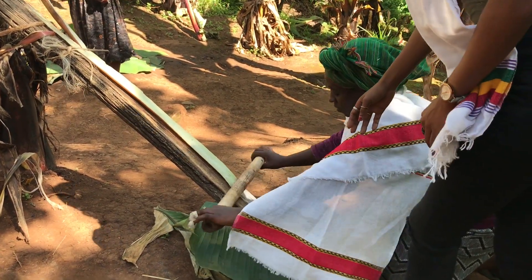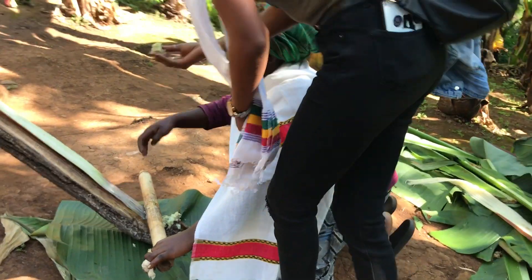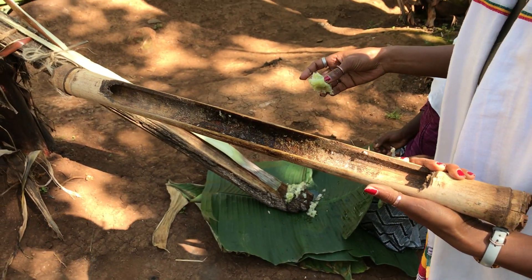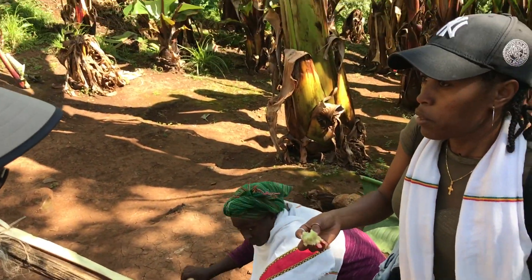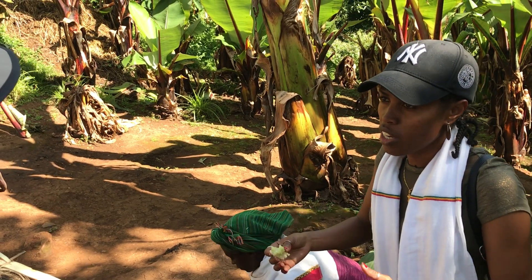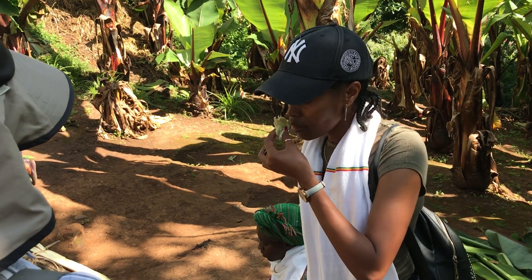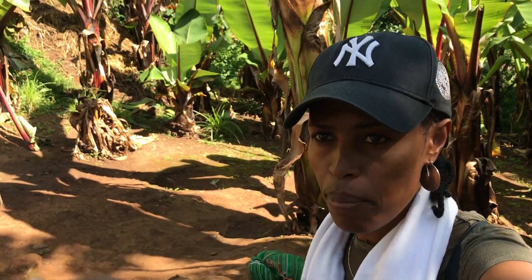After they collect this, you see this is also made — the knife is made of bamboo. It's very sharp to get this. And depending on the families, they measure how much they need to make the product, and they take several pieces. At the beginning it's very fresh, like cucumber.